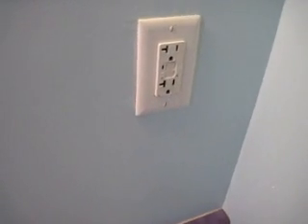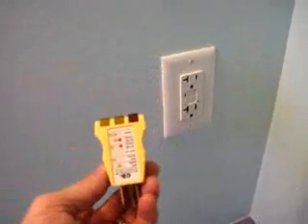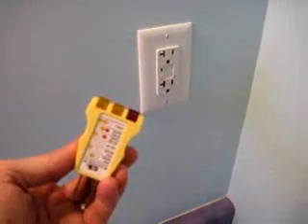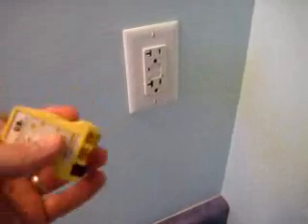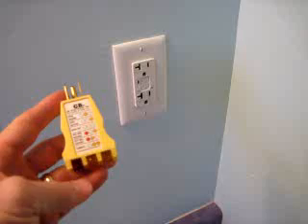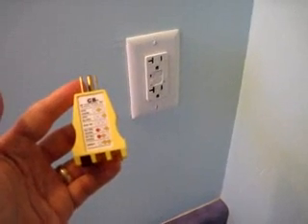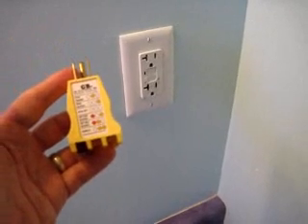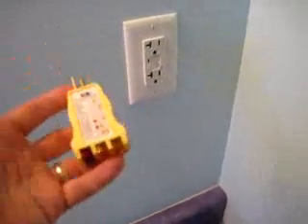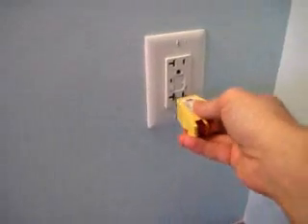As just a test, I have this circuit tester here — you can get these anywhere: hardware stores, even a lot of grocery stores carry them. They have a lot of different symbols. What I'm interested in is the correct symbol, where there are three lights. If these two lights go on, it's basically a correct circuit. But you don't have to use one of these — you could just plug in a typical light as well to test it, or any electronic device could test it.